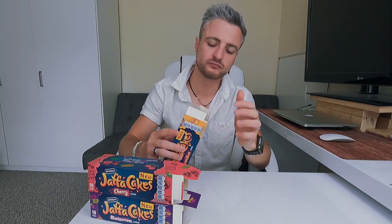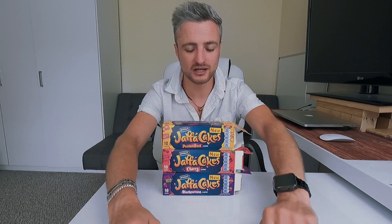I hope you enjoyed this video of me trying out the blackcurrant, cherry, and passion fruit. This was really really amazing — I enjoyed tasting these things. If you want to see any more of these videos please let me know in the comments, and if you have anything you'd like me to try, please let me know.